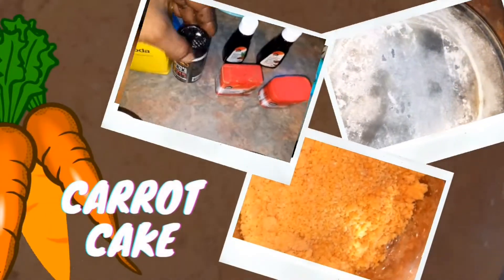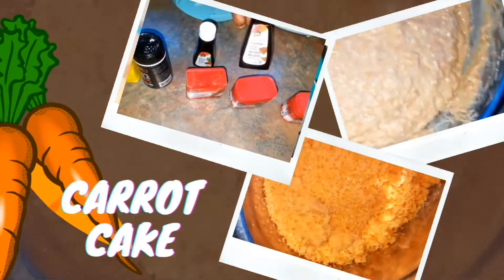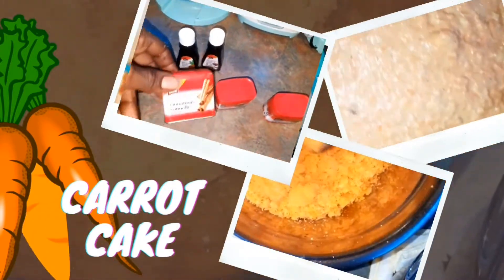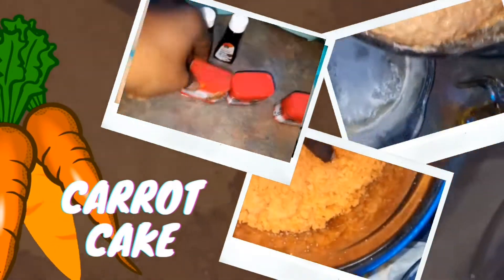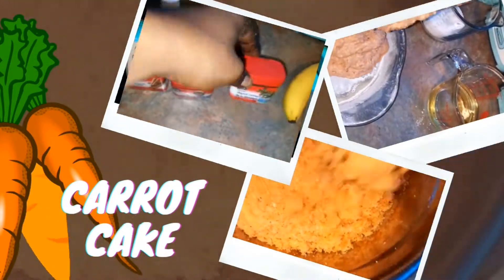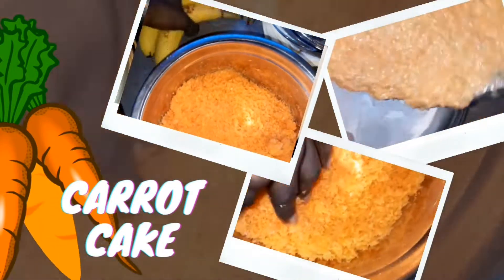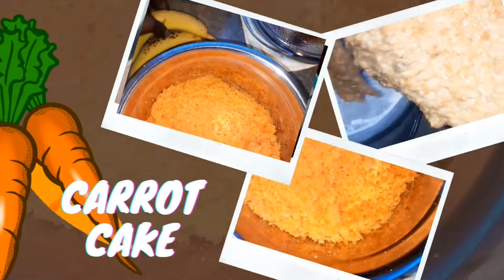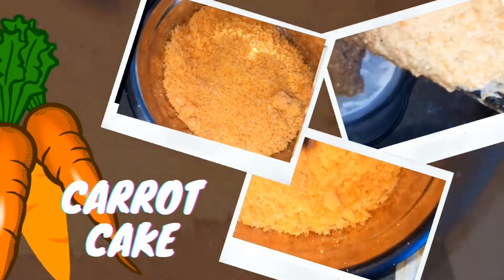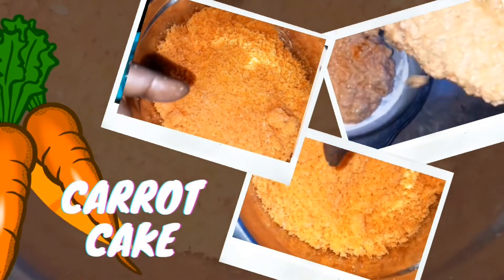Hey guys, thanks for joining me for yet another video. In this presentation we're going to take a look at how to make carrot cake — not just traditional carrot cake, but we're actually going to be implementing some carrot shavings from another recipe. We initially used these carrots to make a carrot punch, but we're going to remix it into a cake. So let's get into this.